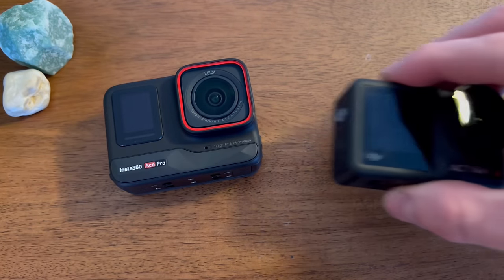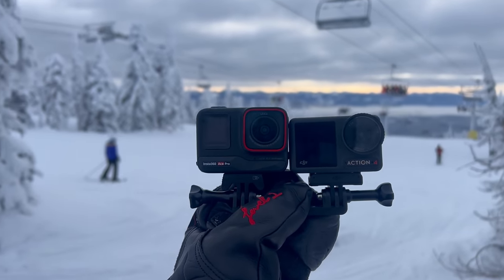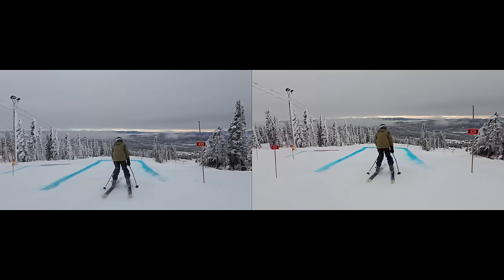Between the new Insta360 Ace Pro and the DJI Osmo Action 4, let's see which is the better action camera for skiing and snowboarding. Quick disclaimer: I have worked with both DJI and Insta360 quite heavily in the past, so I've grown to know the companies and their products quite well. Even though I'm still sponsored by Insta360, the goal of this comparison video is just to show you the results of both cameras and have you make up your own opinions. I'll throw my thoughts in at the end, but I'm going to try my best to remove any bias.